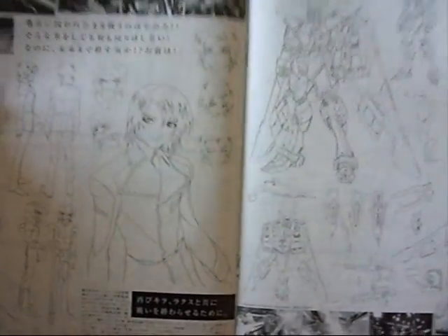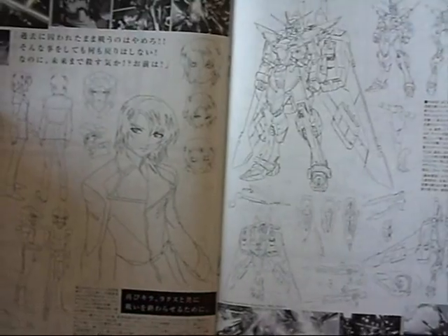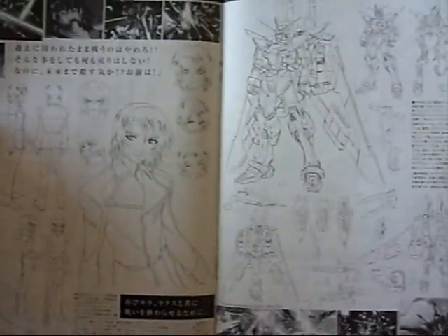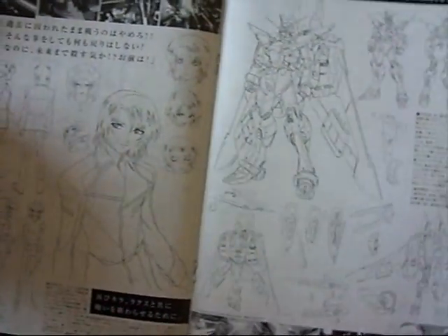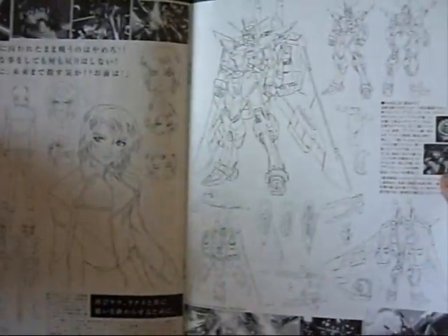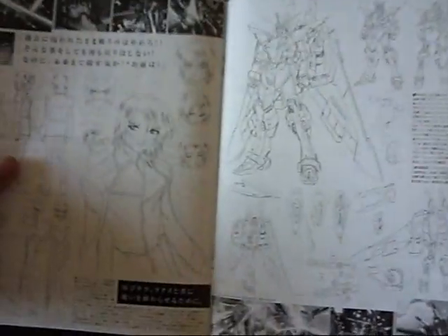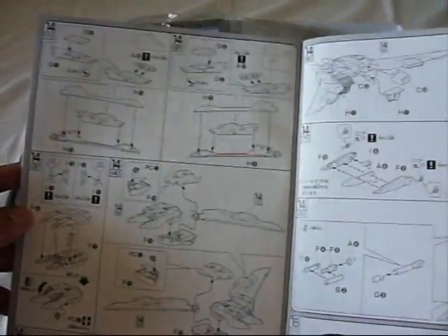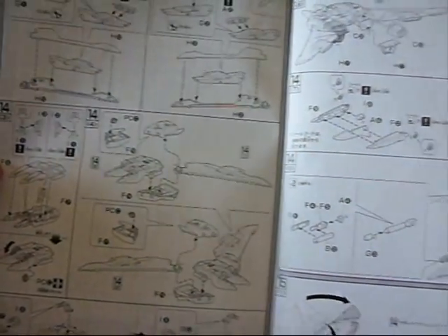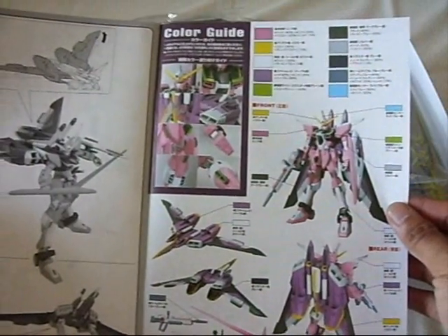One thing I noticed about this manual that was different from the Destiny Gundam manual was it actually had a centerfold showing some line art of the Infinite Justice and Athrun Zala. I was wishing the Destiny manual had that because it's a good little break when you're building from step one all the way to the last step. It also makes sense it's there because the next steps bring you to start building Fathom 1, which is Infinite Justice's backpack. And then finally the last page is the color guide.